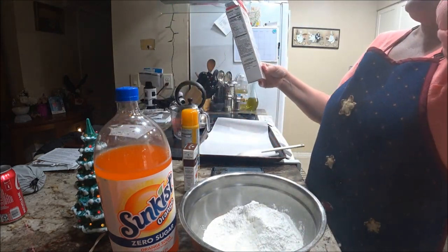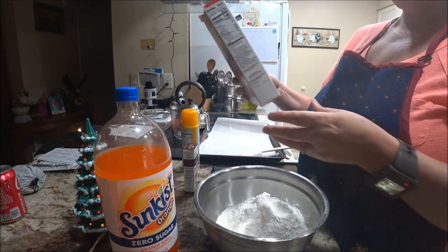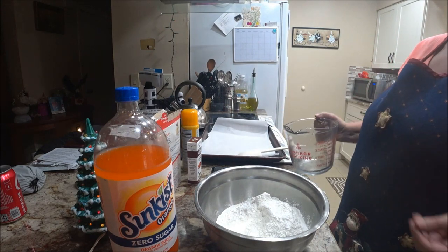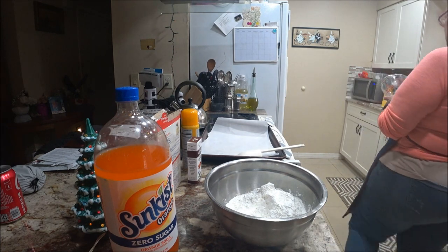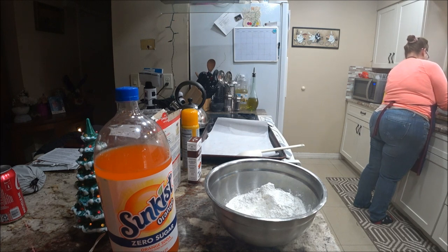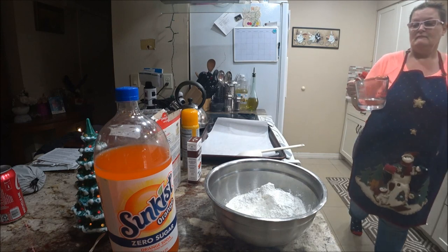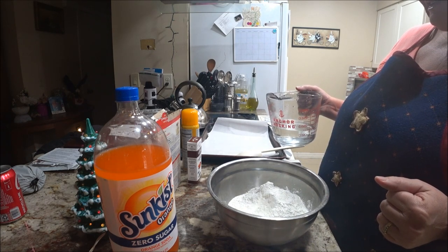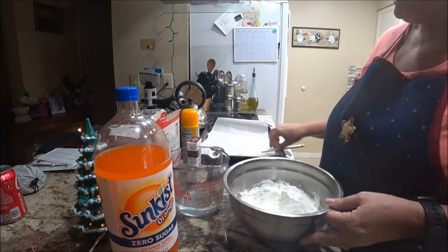It says you'll need one and one-third cups of water to get it going. I've got my measuring cup right here — okay, one and one-third cup. We're going to pour this in slowly.